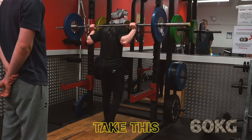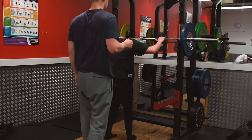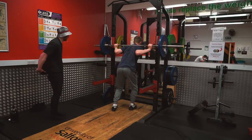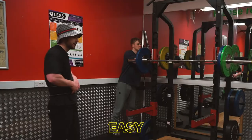60 kilos — take this for a wild ride. I think I'm going to work up to 110 as a PR. I'm going to need my belt for this one. Then we'll go 80, then 100, then 110. Easy.